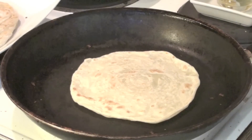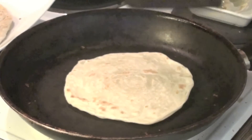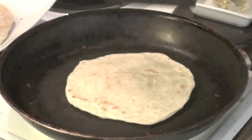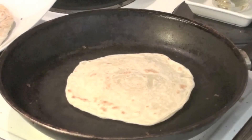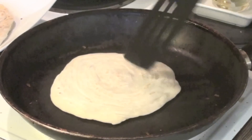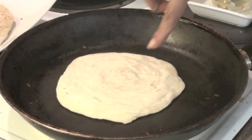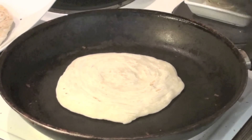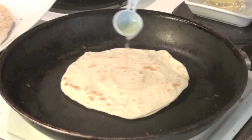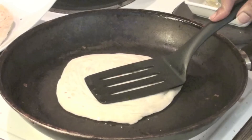This will take longer than chapati because chapati is just a single roll, but we have made many layers and folded it, so it is really thick. We need to wait patiently and turn it now and then. When you see some browning on top of the parotta, you can add the oil, brush it nicely, and turn it around.